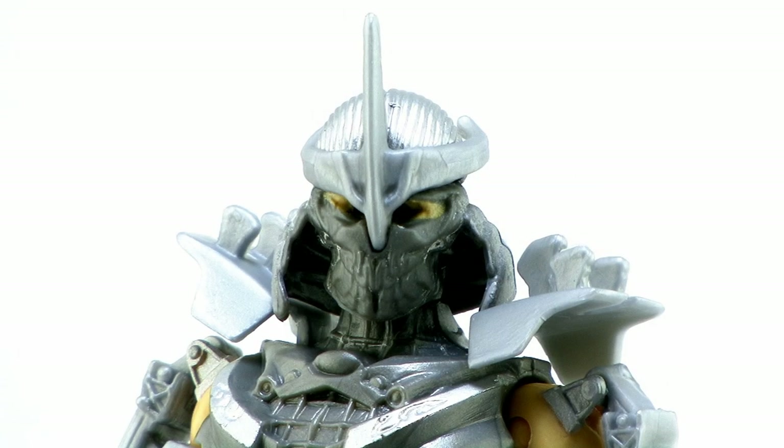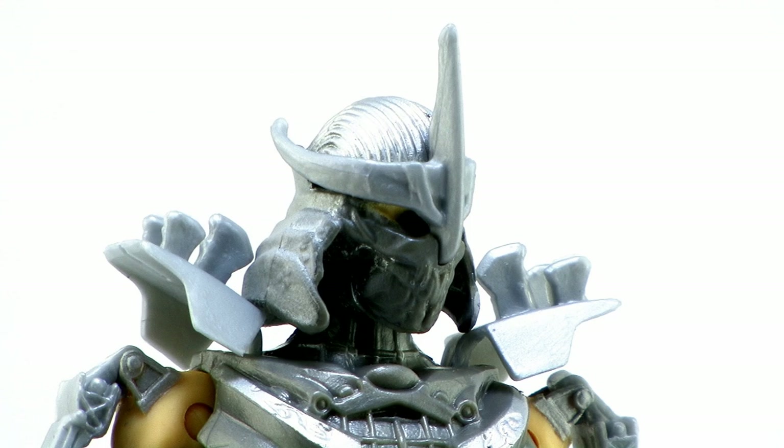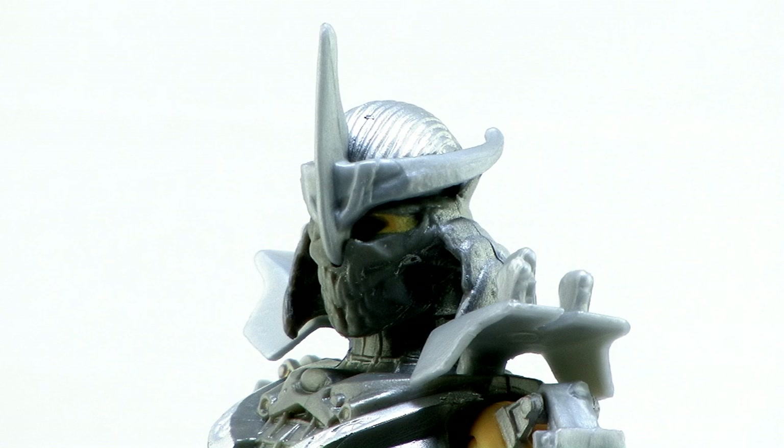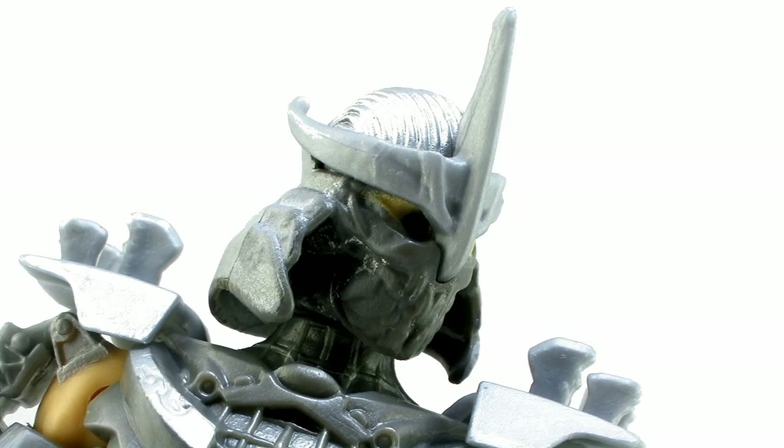Taking a look at the head sculpt, it gives him that robot look even more. The mask he's wearing over his face is really cool because there's a lot of sculpt detail in there — it's not just a straight mask. But look at those eyes: they're like just drilled holes in the head with no detail whatsoever. I honestly don't know if that's just bad sculpting or if it's by design and maybe this guy really is some sort of a robot. It's hard to tell but it is weird looking.